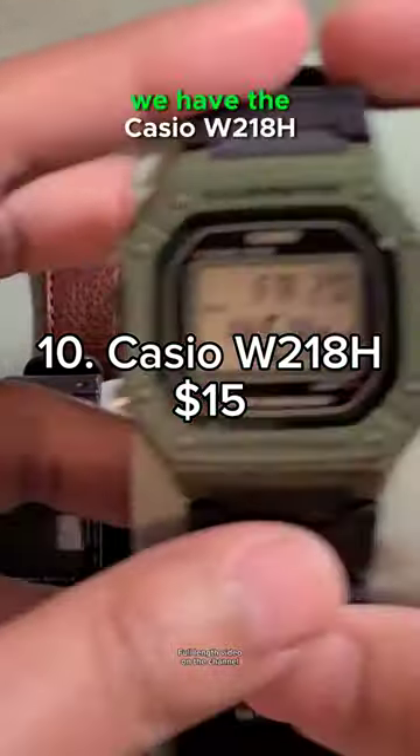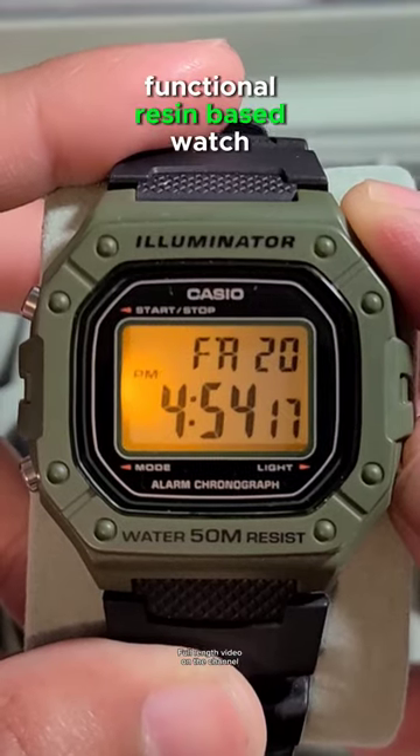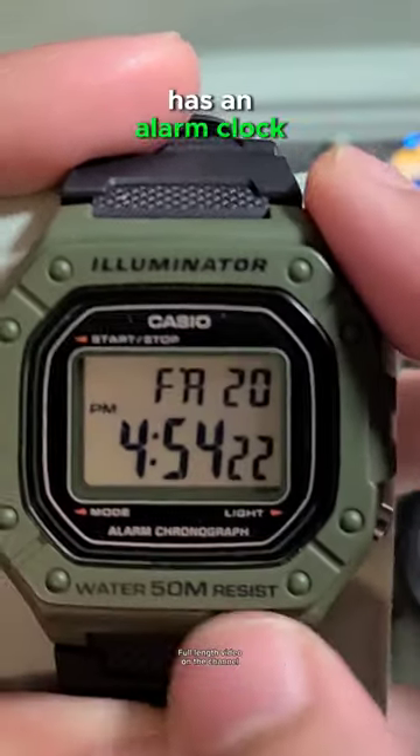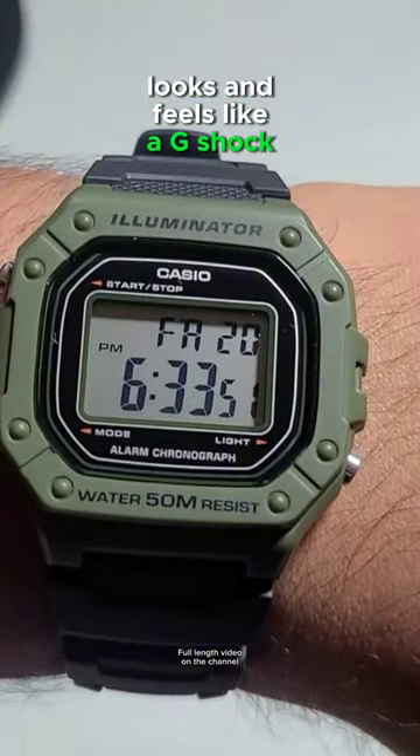Starting backwards at number 10, we have the Casio W218H. This durable and highly functional resin-based watch comes with 50 meters of water resistance. It has an alarm clock and a stopwatch. This $15 G-Shock killer looks and feels like a G-Shock.